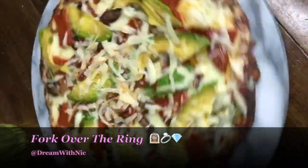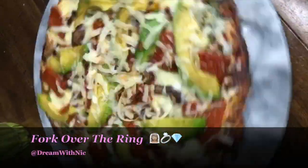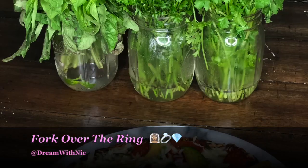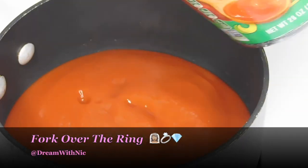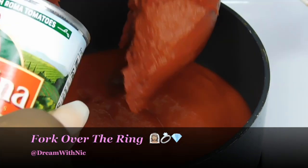Alright y'all, thanks for tuning in to another episode of Fork Over the Ring, where we all know the way to a man's heart is through his stomach. And today sis, we gonna have him healthy and fed because this cauliflower pizza is the best thing that ever happened to me.